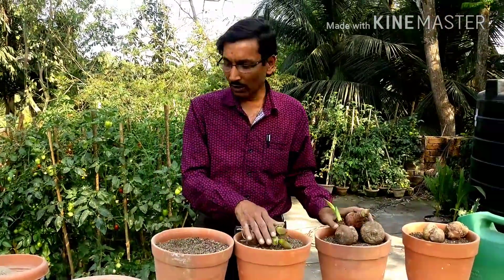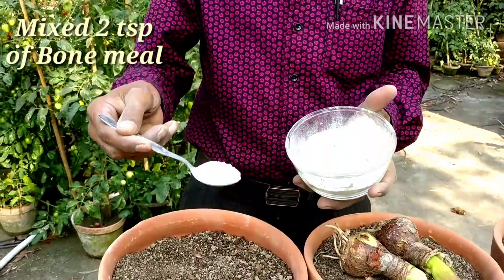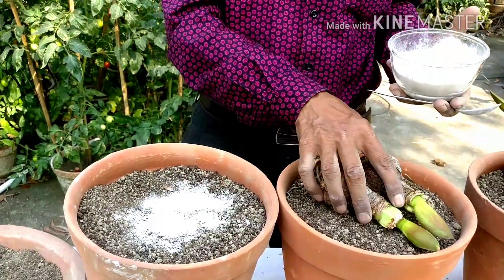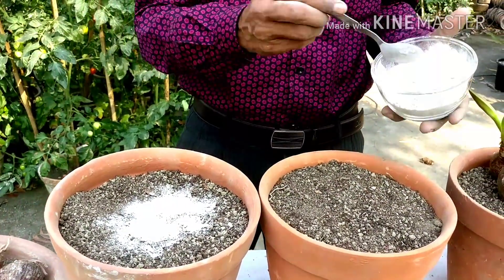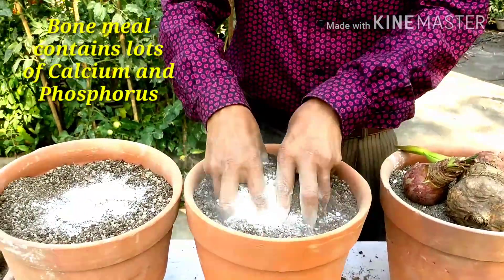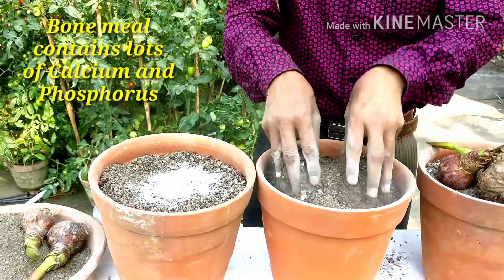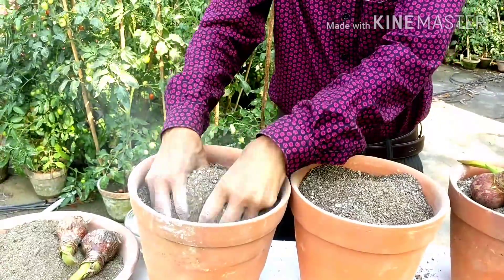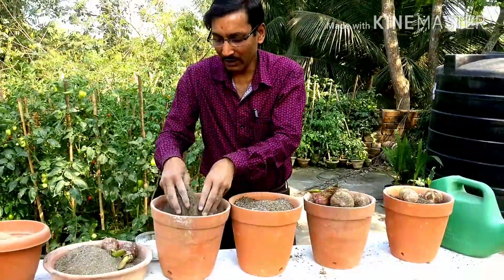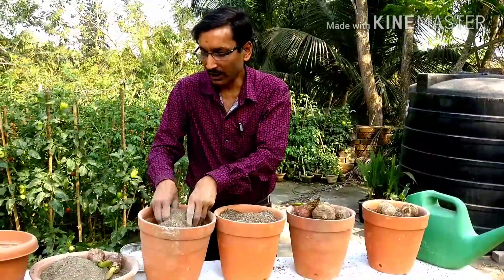While growing these bulbs, mix two teaspoons of bone meal in each pot, because we are growing corms and bulbs. This is the best mix for your lilies — amaryllis, haemanthus lily, or football lily.